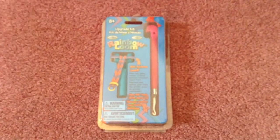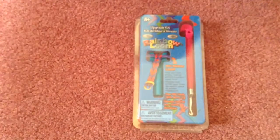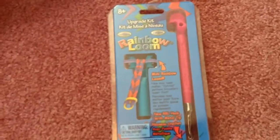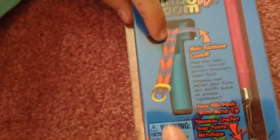Welcome back to Rainbow Lovers. Today I'm going to show you guys the difference between this metal hook and the plastic hook. I just got this metal hook in the mail, and this kit is the upgrade kit — it comes with the metal hook and the mini loom.